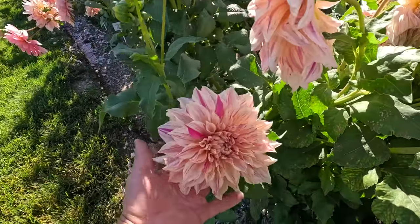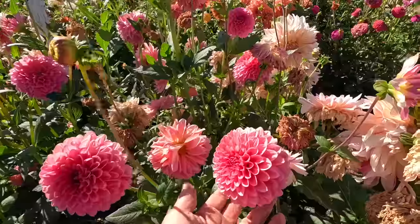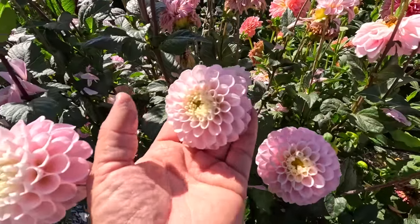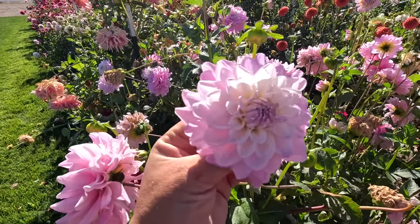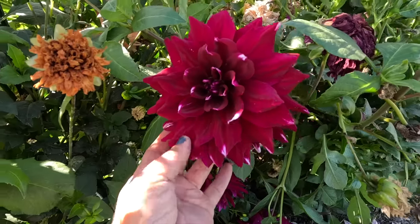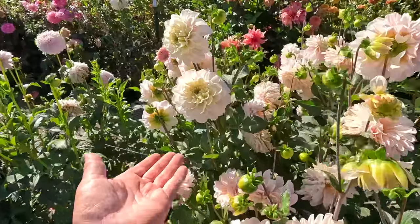This is Café au Lait Twist right here - such a fun variation. You get that creamy color but with this pink stripiness, and no two are really the same. This is Linda's Baby right here, just that clear pink - I love the perfection of the pom-pom dahlias, they just have that balance. Wizard of Oz is a beautiful delicate pink, almost like Café au Lait but smaller. This one is Kiss Me - the sweetest light lavender with a white center. I like the white centers, it really makes the flowers glow. Then we have one called Mystery Day with little touches of white here and there. Labyrinth is a huge big beauty - that plant itself gets really big too.